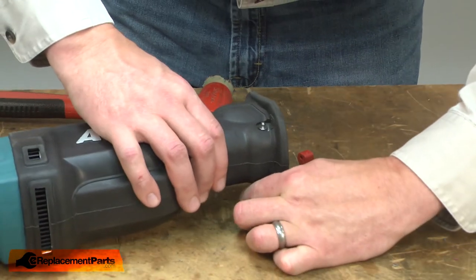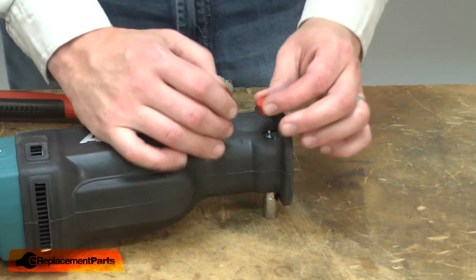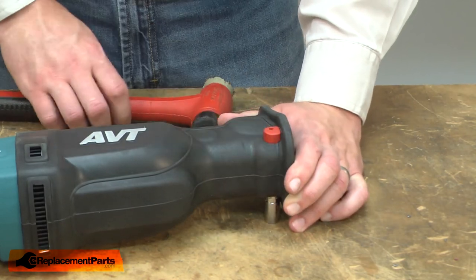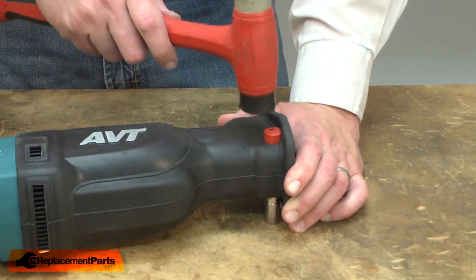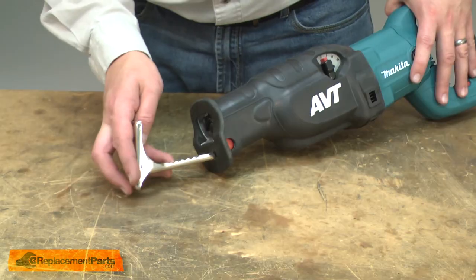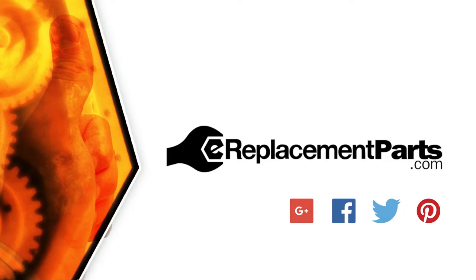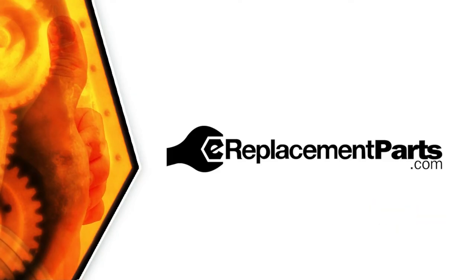With the shaft button in place, now I can install the cap. I'll place a socket beneath the shaft button to hold it in place as I install the cap, then place the cap over the shaft and tap it into place with a rubber mallet. And reinstall the shoe. Now you can replace the slider in your recip saw. Be sure to check back often for new videos and expert advice. If you found this video helpful, give us a thumbs up and leave a comment.